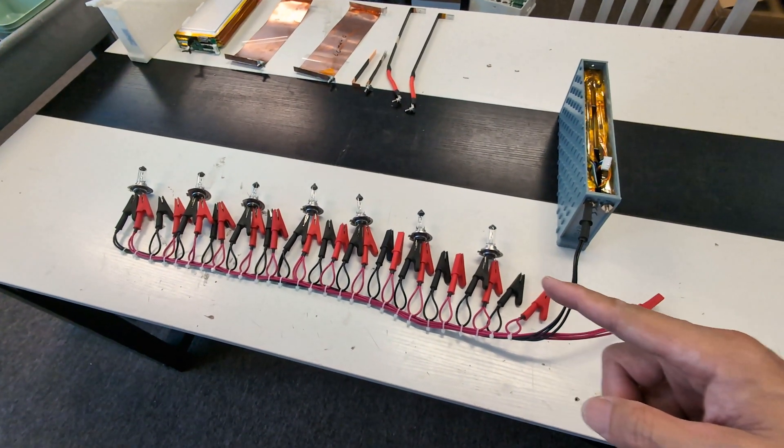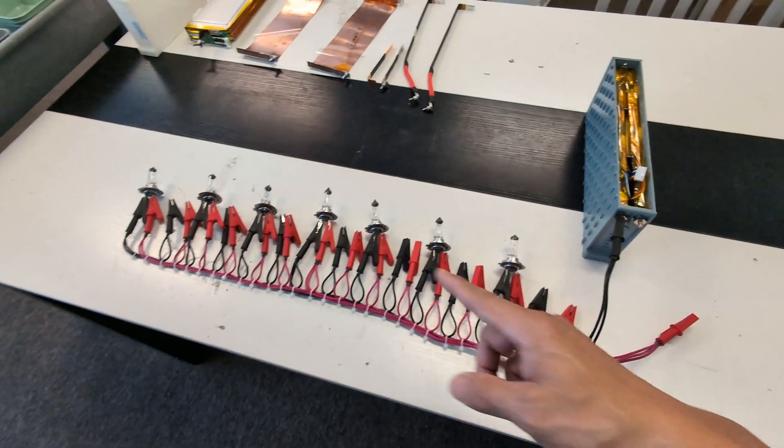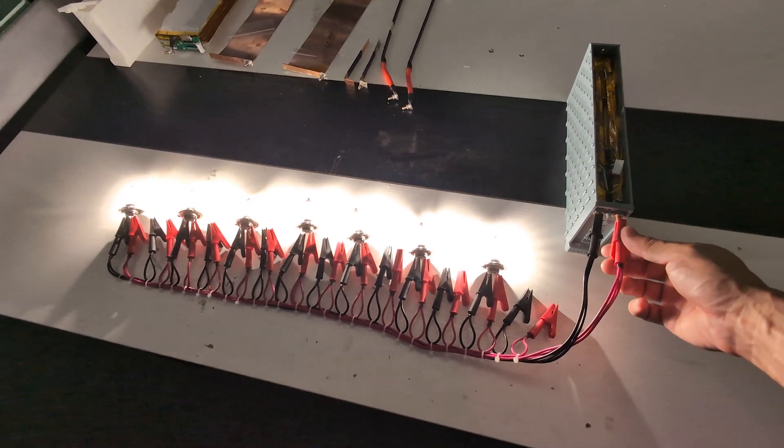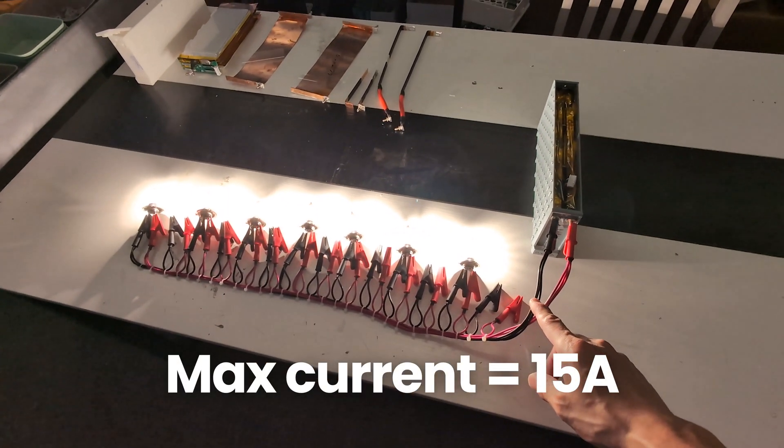It can also be used in reverse to quick connect multiple devices to one source. The max rating is 15 amp.